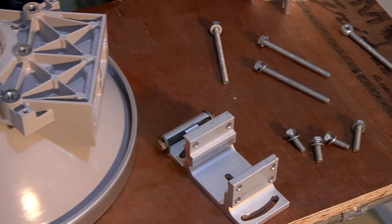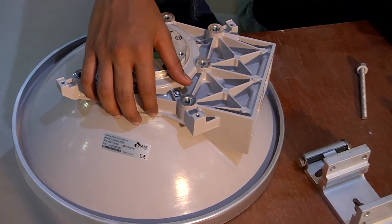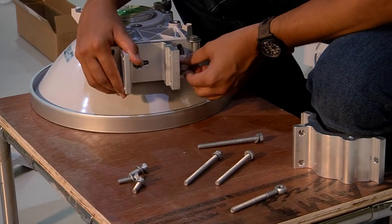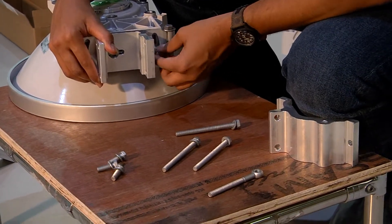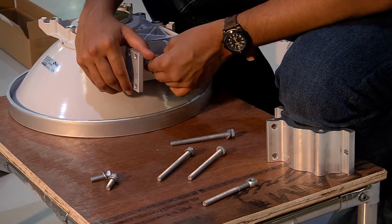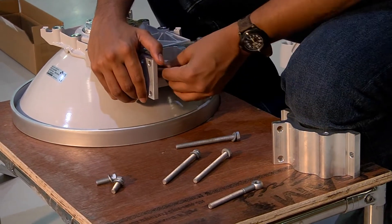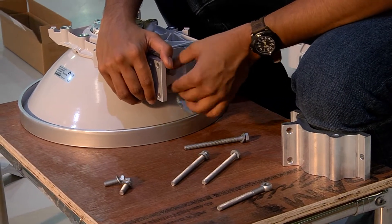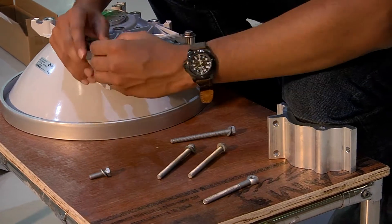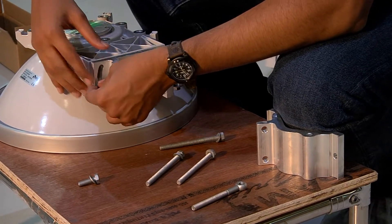This is an antenna installation instruction video for the 0.3 meter antenna. First, we attach the pivot bracket with the use of three screws: one M8x35 screw with its washer, and two M8x25 screws with their respective washers. Fit the screws with fingers and tighten.